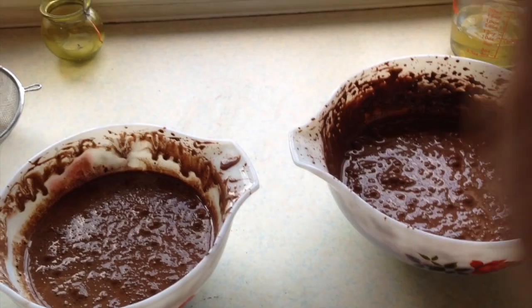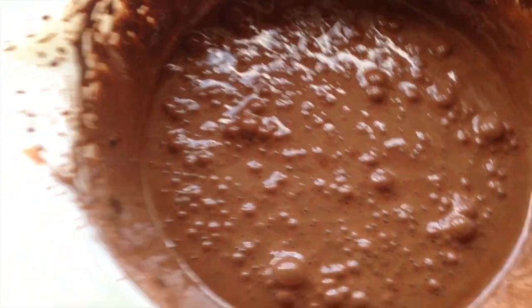So these are the two mixtures. That one's mine and this one's mum's. Mum's looks a little more shiny than mine — but not in a good way.